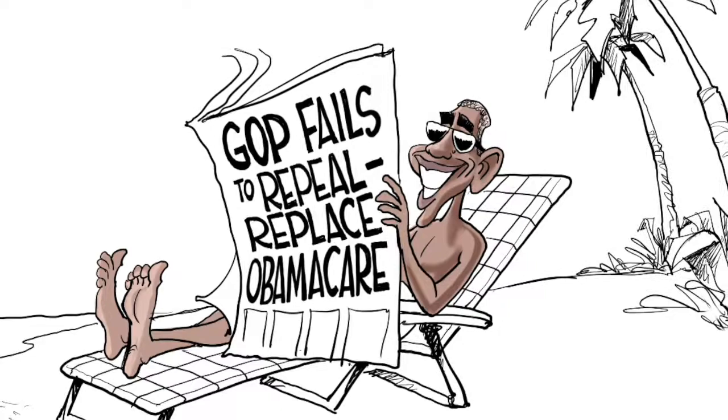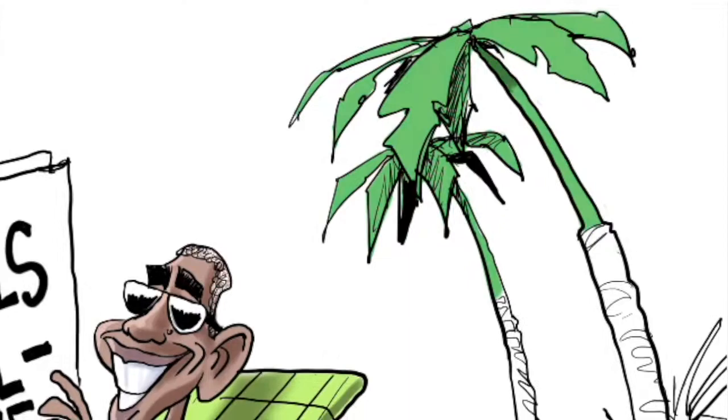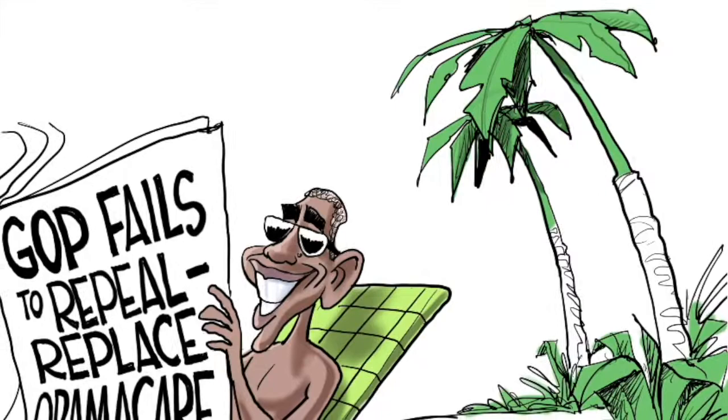Putting in some highlights of the sun splashing down on him while he sits on the beach. Putting in the chair color and the shadows. And now I'm putting in the color for the palm trees. I put it on, then I erase around it to clean it up, and then I'm going to put in highlights and shadows.